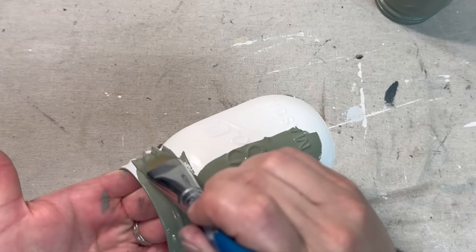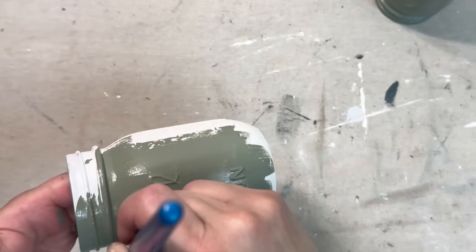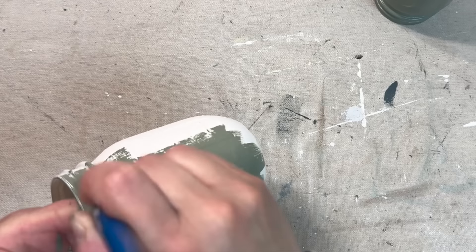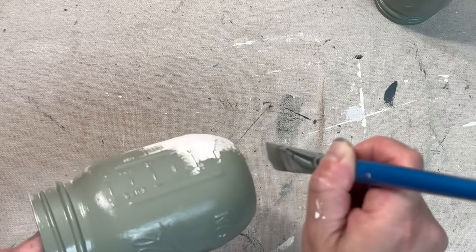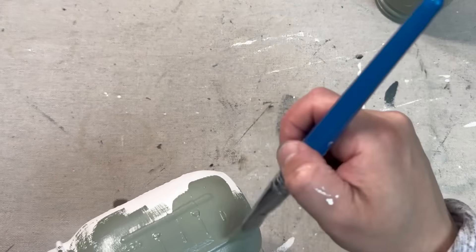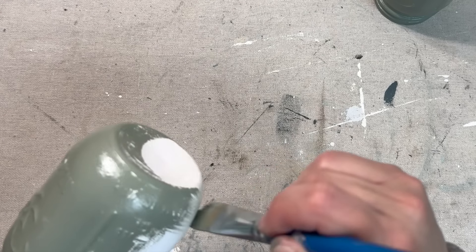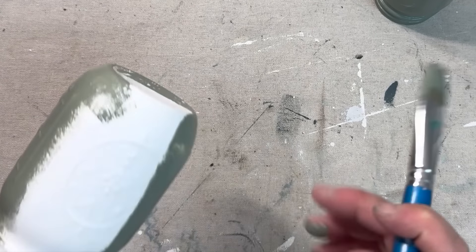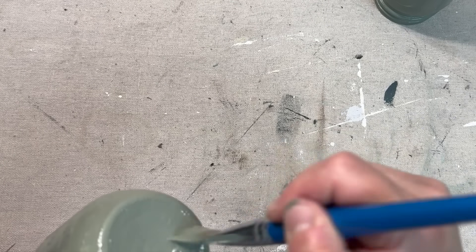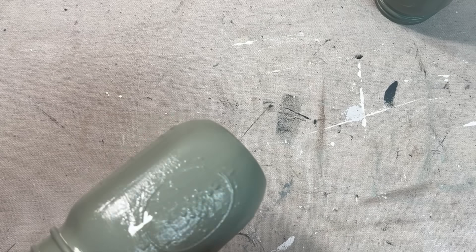For our next project I have a bunch of Ball jars I've collected over the last year or so and I'm going to be painting all of them in the Fusion color called Carriage House. I believe this was one of the newest paint colors released last summer — it's my first time trying it and it actually came in one of Julie's Colors of the Month Club. It kind of gives me a shabby chic green vibe, so we'll see if I did it justice.